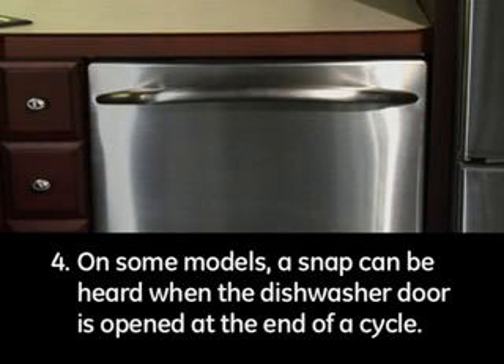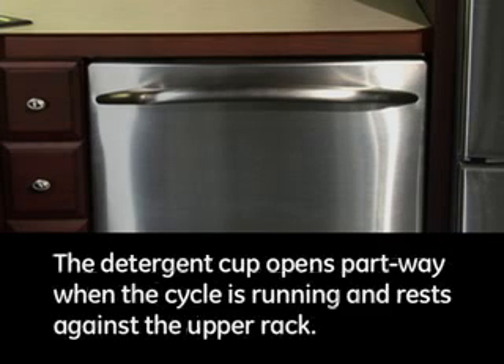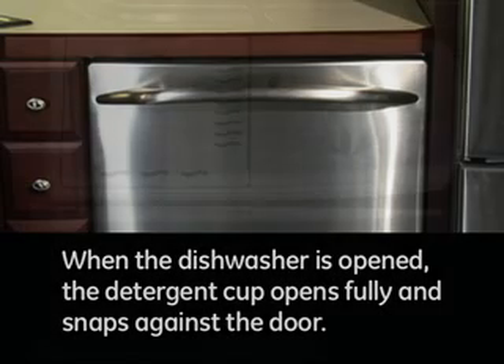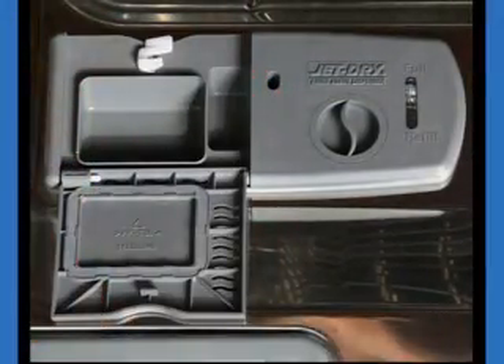4. On some models, a snap can be heard when the dishwasher door is opened at the end of a cycle. This is the sound of the detergent cup lid opening against the door. The detergent cup opens part way when the cycle is running and rests against the upper rack. When the dishwasher door is opened, the detergent cup opens fully and snaps against the door. This can be heard on models with a detergent cup that has a lid that flips open.